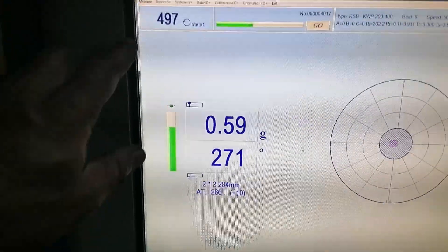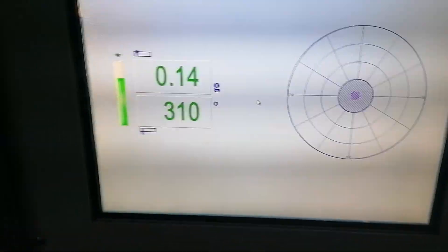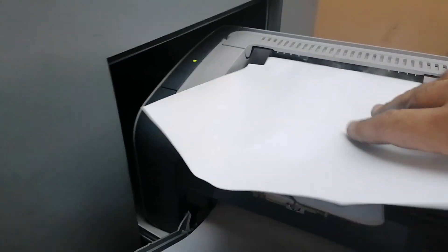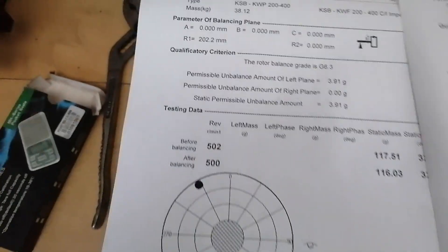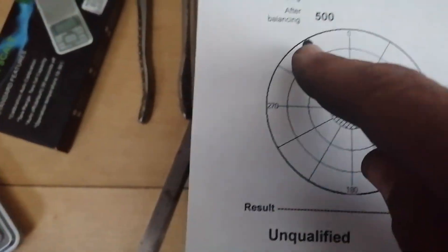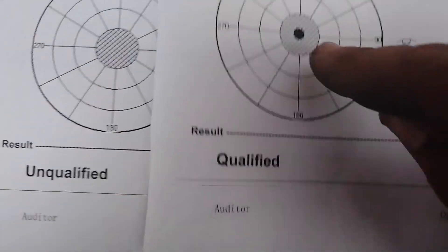She's going again - let's see the result: 0.14 grams, almost spot center. This is good to go - let's print this. Quick comparison: same unit - was out 116 grams at 327 degrees, and I brought it down to 0.14 grams at 310 degrees. That's nearly a bullseye, she's good to go.